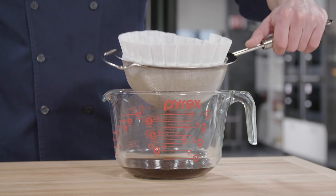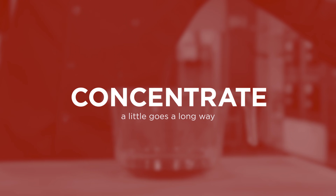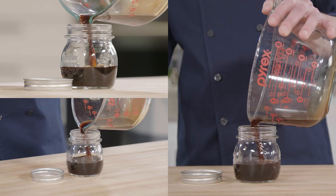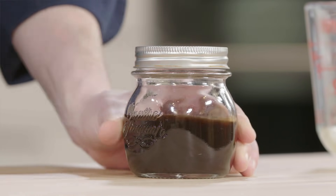You're not going to get a lot of concentrate out of this, but concentrate is the key term here. This is really strong stuff and we're going to dilute it before we drink it. We can pop it in a jar, throw the lid on, and put it in our fridge for up to a week.